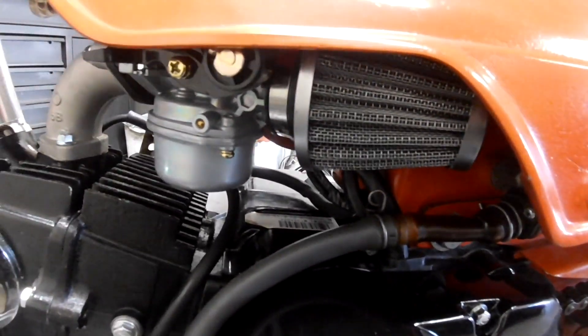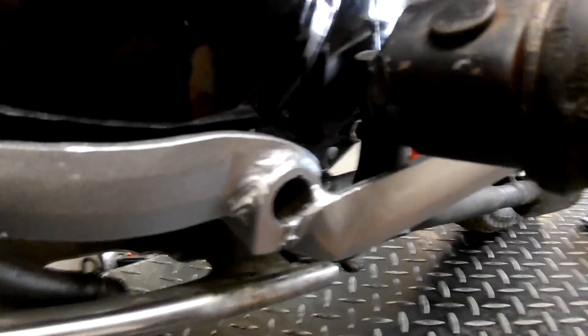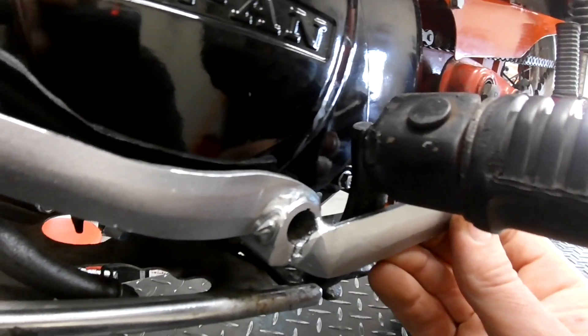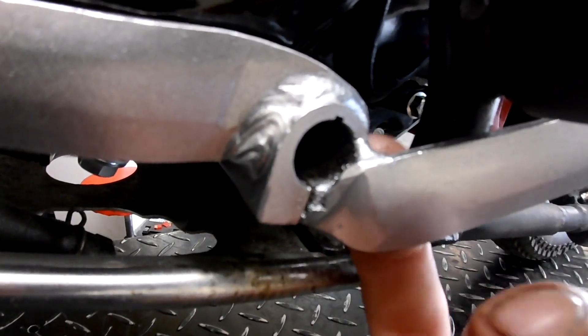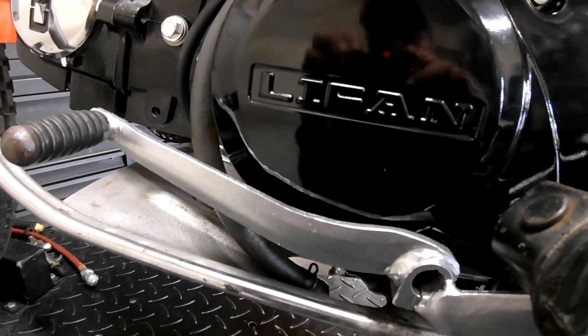I put the pod filter in. I put the original shifter on but the way it was going to line up it was definitely going to hit the footpeg bracket right here. Instead of cutting it and welding it and bringing the footpeg out, I cut the heel shifter off from where it was attached on the other side and brought it all the way out to this side and welded it front and back. There is just enough gap for everything to work smoothly, so now he's got his heel shifter and toe shifter. Plus the original shifter is longer than the Lifan one that comes in the box, so you get better leverage.